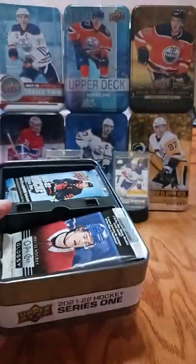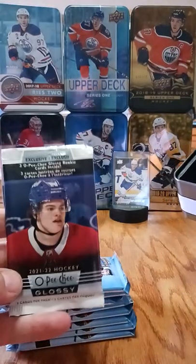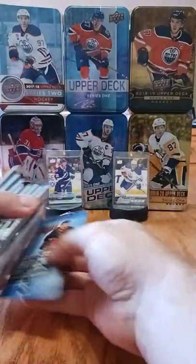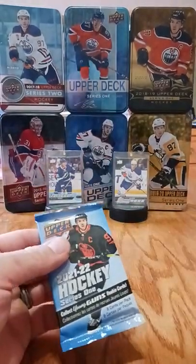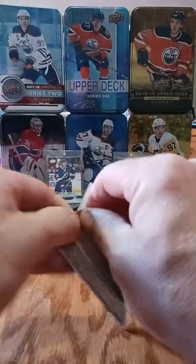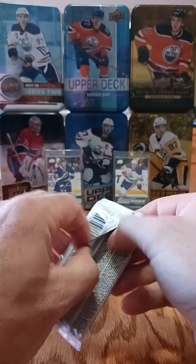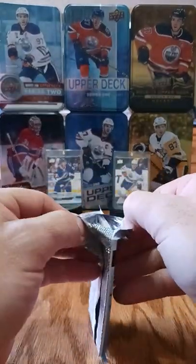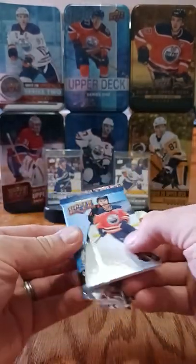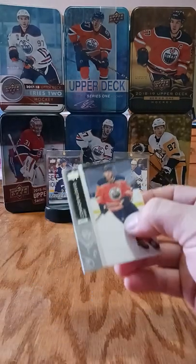You get eight packs plus your bonus pack which is your glossy rookies. One thing that might be different with your tins is that you get a different color dazzlers - I think the orange dazzlers are exclusive to the tins. With eight packs we should be guaranteed two young guns, though I'm not sure if that's an official guarantee.